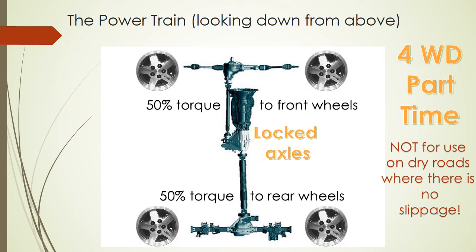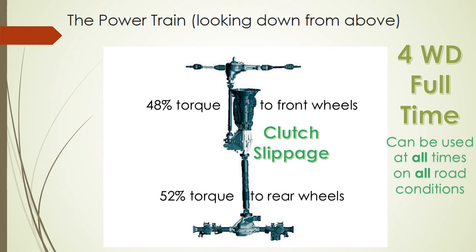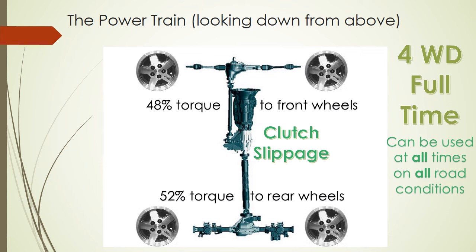All four wheels spin at the same time in part-time mode. The second four-wheel drive setting is full-time mode. The interesting thing is that there is a clutch slippage mechanism within the transfer case — this allows the front and rear wheels to spin differently from each other, which is important when all four wheels have traction. There's a split in torque with a different gear ratio: 48% to the front and 52% to the rear. This allows the rear wheels to spin differently than the front, so you can actually run the vehicle all the time in full-time four-wheel drive mode.